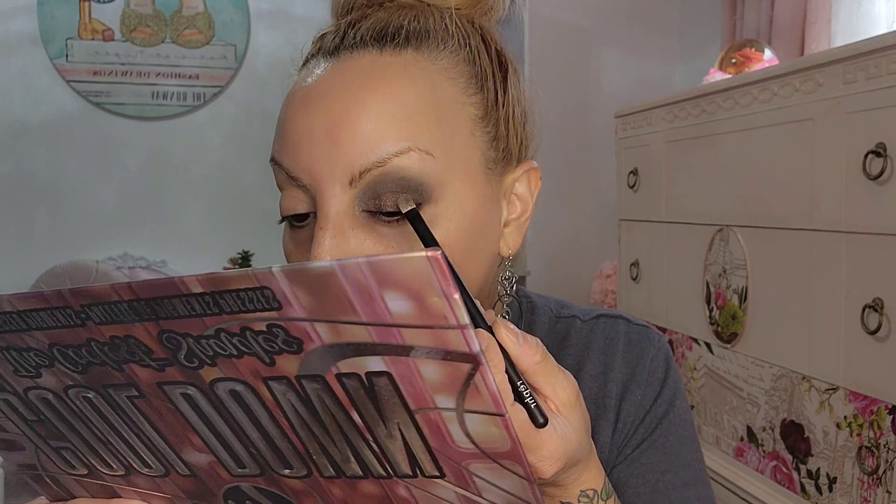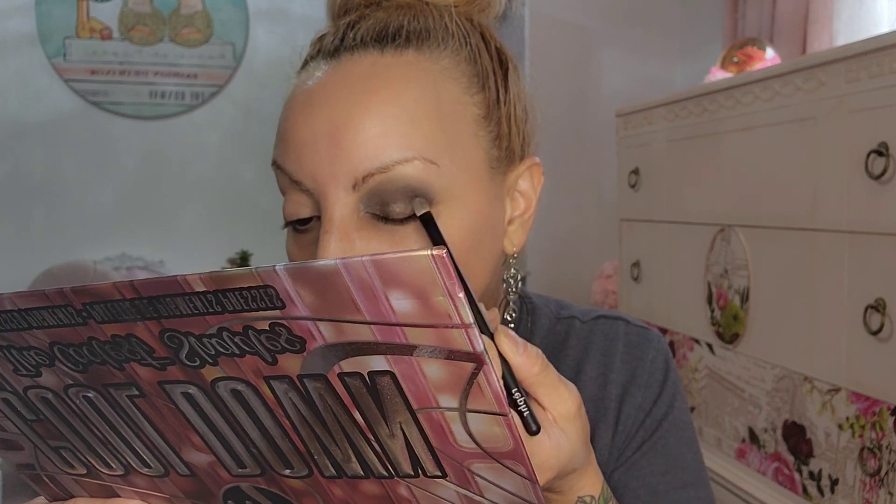This is pretty too but it's more brown, and it looks a little more powdery. Anyhow, it doesn't look bad. I think we're gonna stop there, go finish the other eye, and I'll be back.